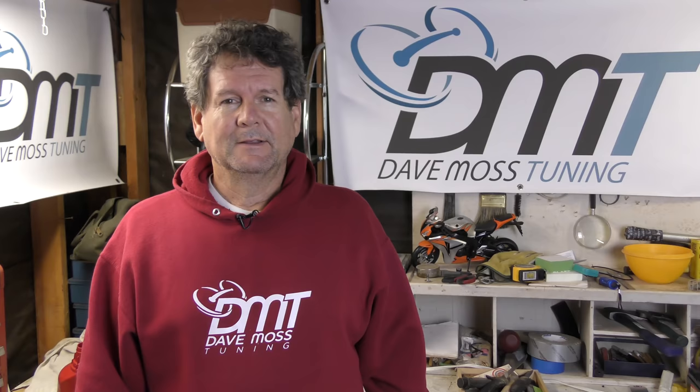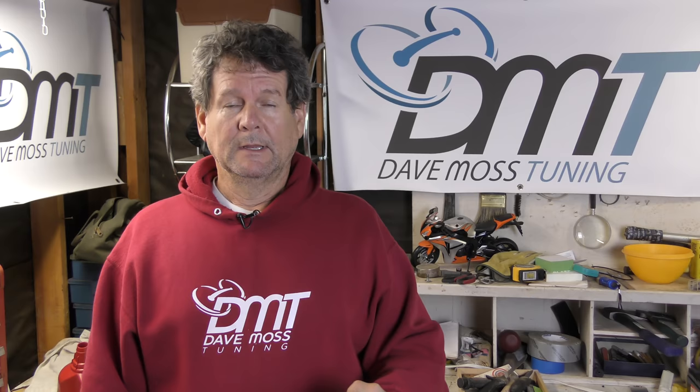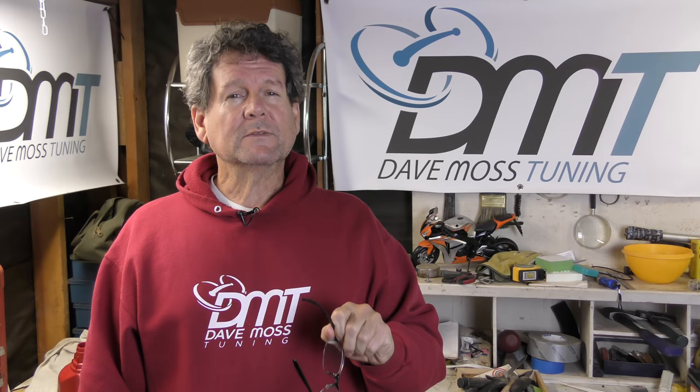It's all about the Hayabusa. The Hayabusa and the ZX-14 — the Kawasaki ZX-14 — they're built for straight-line speed, not so much tearing it up at the track. It's all about drag racing.